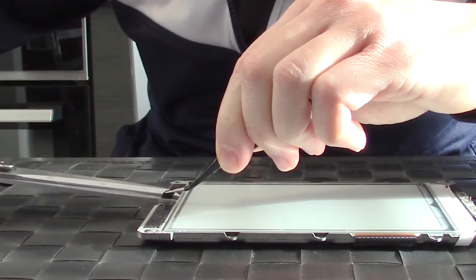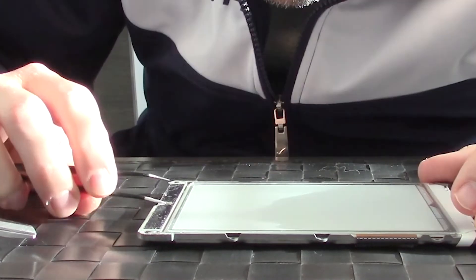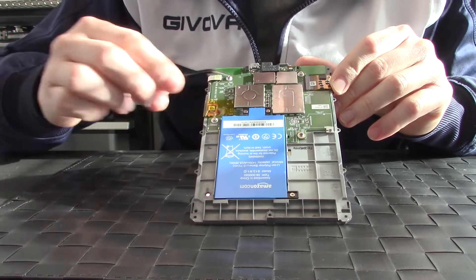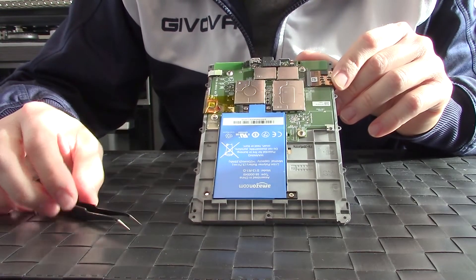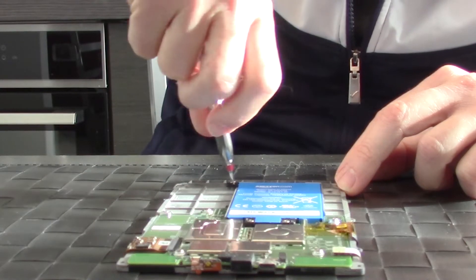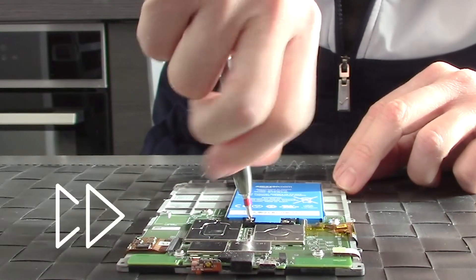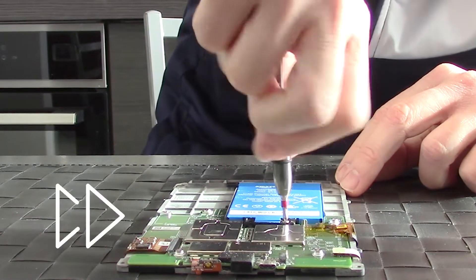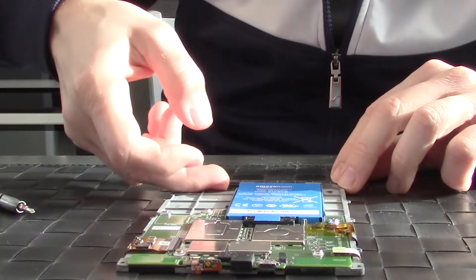Cut it right there. Now rotate the Kindle and remove these three Phillips screws to lift up the battery — one, two, and three. So the battery comes out.